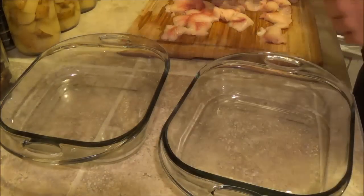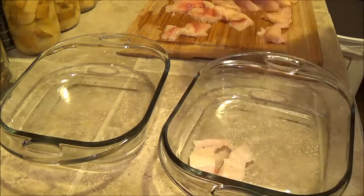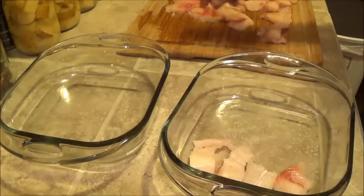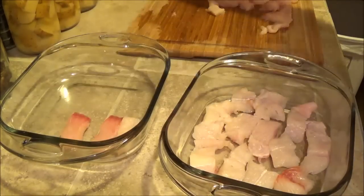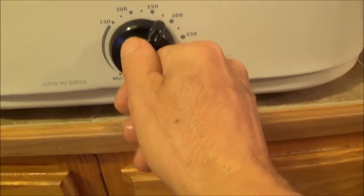While that's simmering we're going to take the northern and lay it in the pan. Like I said, this is supposed to be shrimp but we're doing it with northern. You can go up to two layers thick, it said. Next thing we want to do is preheat our oven to 375.